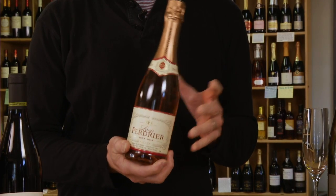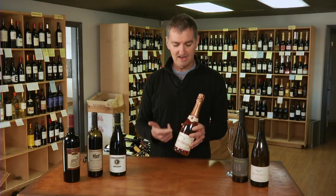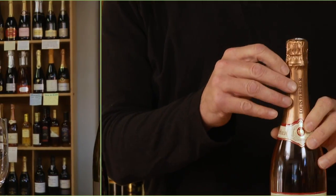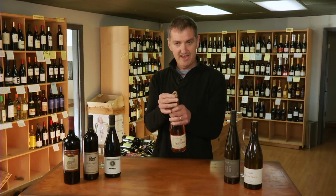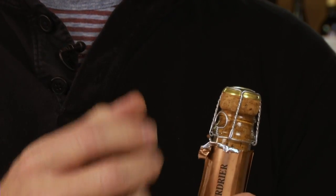We'll start with our bubbly from France — it's a beautiful rosé bubbly. The thing that tends to intimidate people most is how to get what's in the bottle into the glass. So you pull the ribbon off, peel the foil off the top, and there's a little cage over the cork that wraps around the neck of the bottle to keep the cork in under pressure.